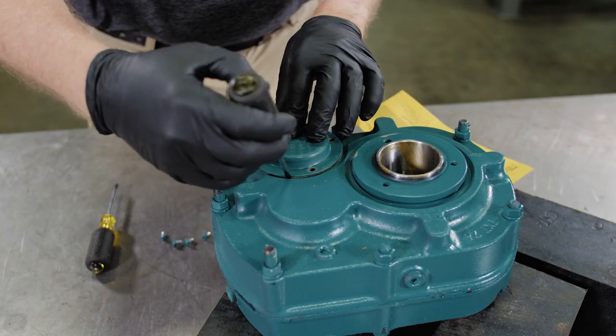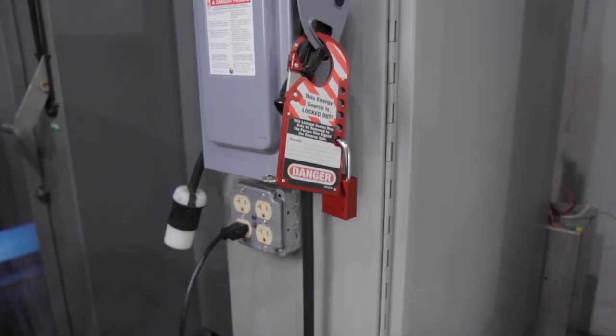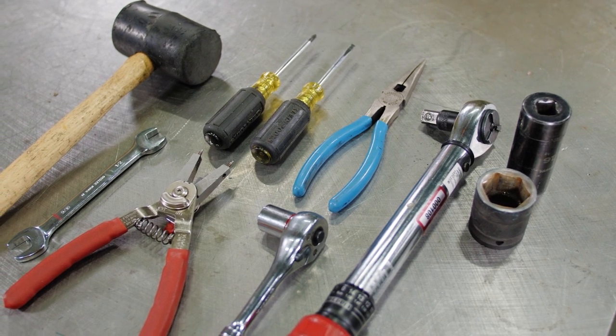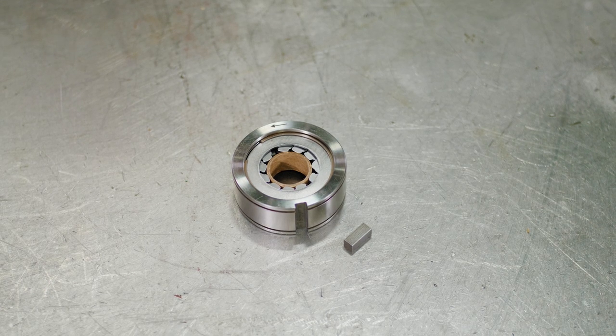Use all required personal protective equipment. Disable equipment using proper lockout/tagout procedures. Gather the required tools and verify you have the correct backstop assembly and all installation hardware. Hardware will consist of keys and retaining rings if required.